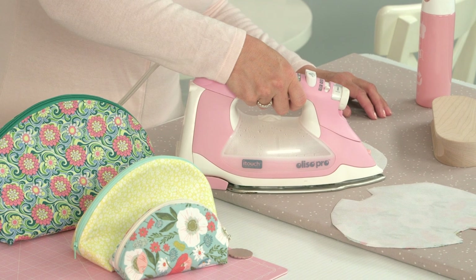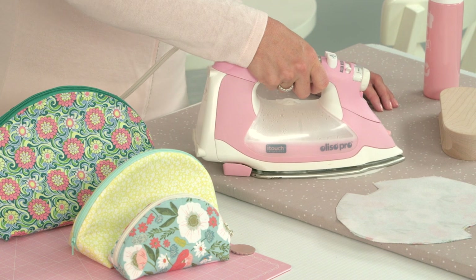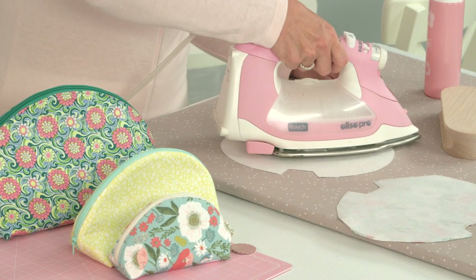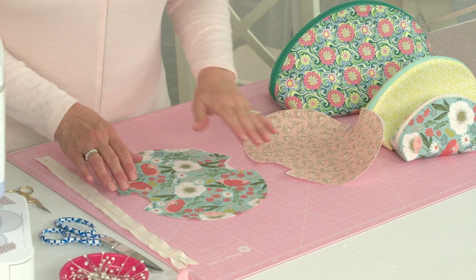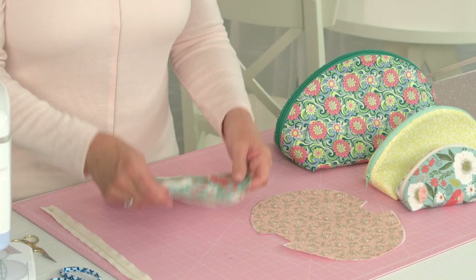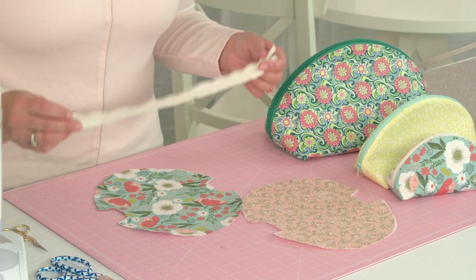Once those are all lined up, you're going to take it to your pressing station with a nice hot iron and press the interfacing to the wrong side of your fabric. Once that's done, you're going to get your outer fabric piece for your little taco zipper pouch and grab your zipper.